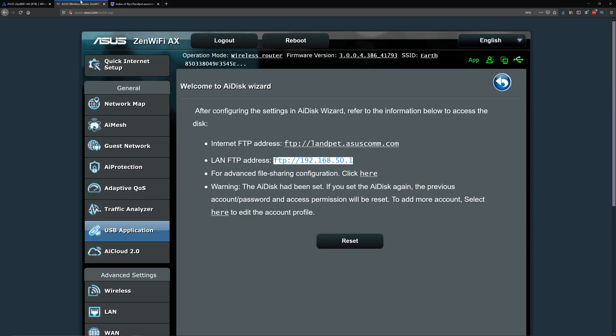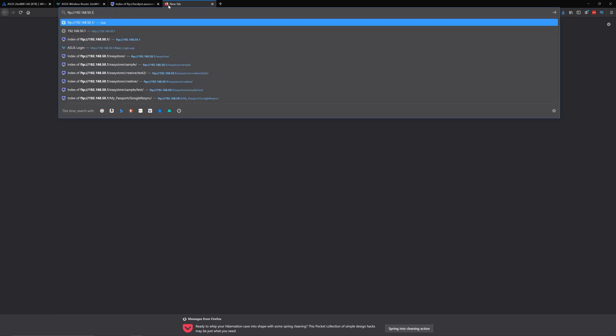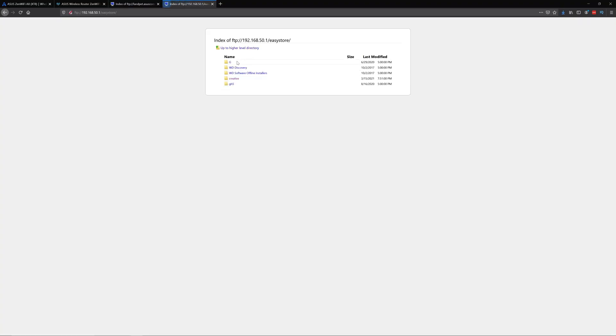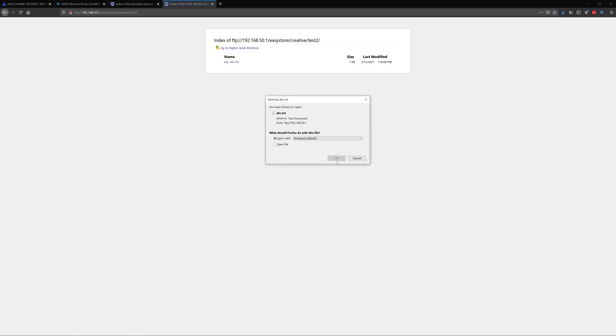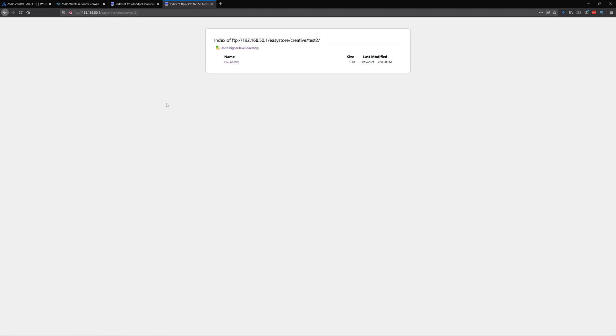If you don't have remote access enabled, you can still access the drive as long as you're on the same local network. Typing in the local address takes you to the same interface. That's basically the FTP access.